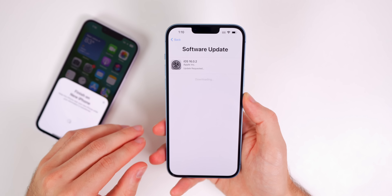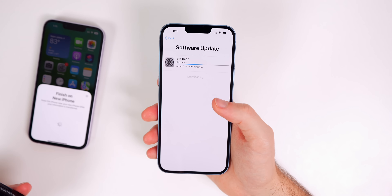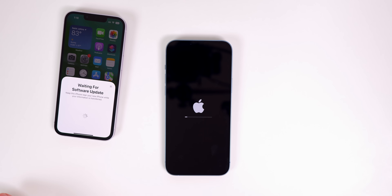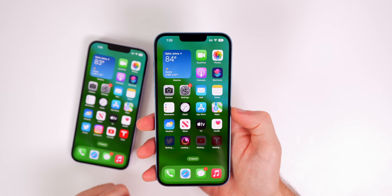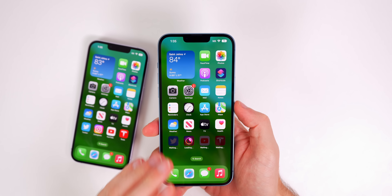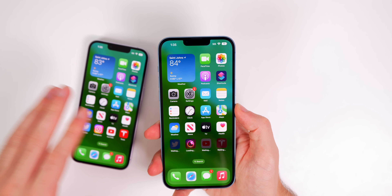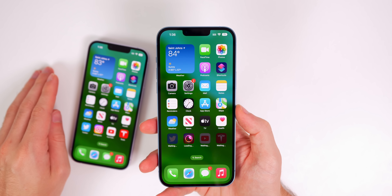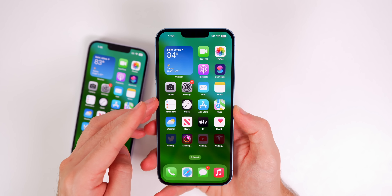We get the Emergency SOS prompt. All iPhone 14s, including the 14 Plus, get the Emergency SOS feature with crash detection. You will also have Emergency SOS via satellite later this year — the satellite technology is built in. And if you get in a car crash, Emergency SOS will trigger and alert emergency services and your emergency contacts, which is a nice feature.